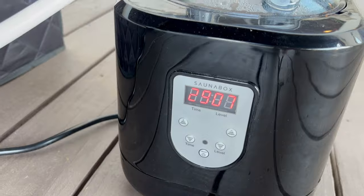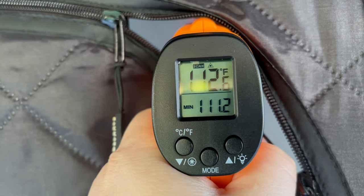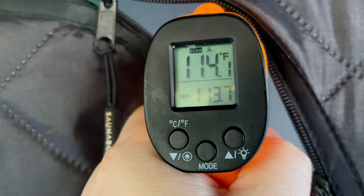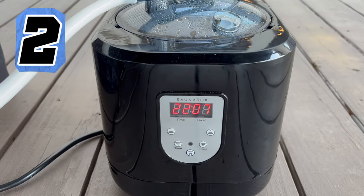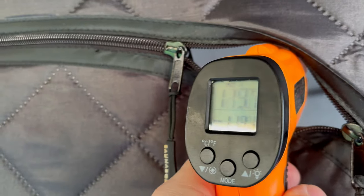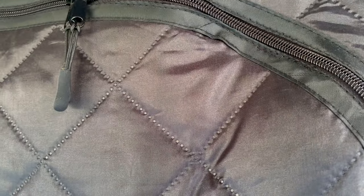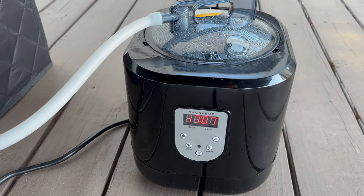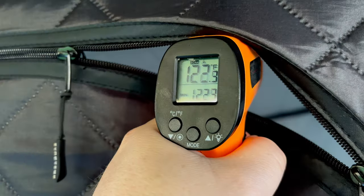Now checking the Sonabox at the same intervals. First check reads 112 to 114 degrees — already a big difference. At 23 minutes, the second check reads 120 to 121 degrees. At 28 minutes, the third and final check on the Sonabox reads 122 to 123 degrees. Wow — a massive difference between the two.